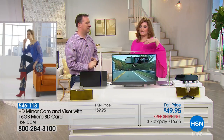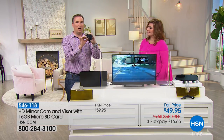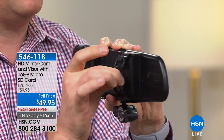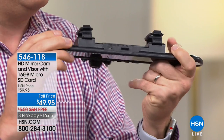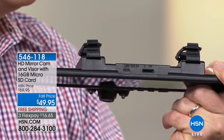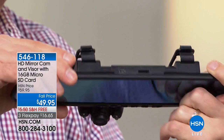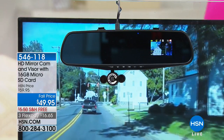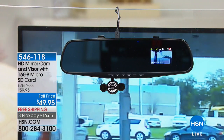No tools needed — super easy installation. On the backside, everything comes assembled. We give you rubber flexible straps; find the right one and match it over the mirror. It fits any vehicle in America. We give you a 16 gig memory card — doubled from the usual 8 gig, so double the recording time. There's a micro SD slot, and a cable that plugs directly into your car's charging port.